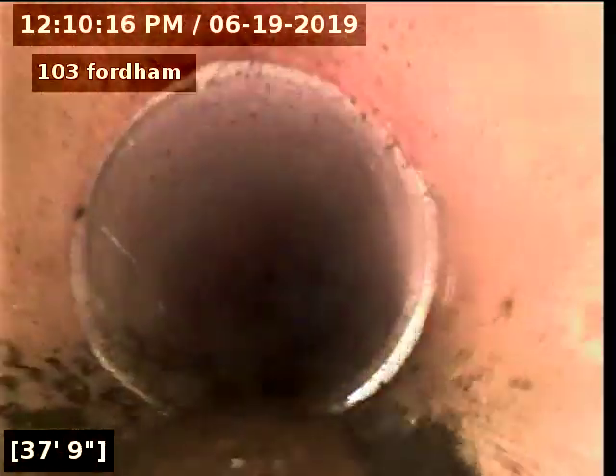It looks like they did a partial line replacement to the sidewalk with PVC four-inch schedule 40 pipe. The rest is clay.